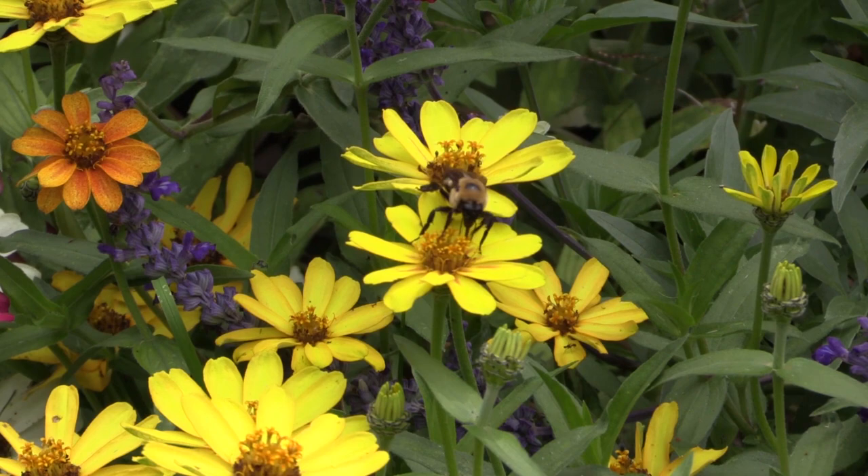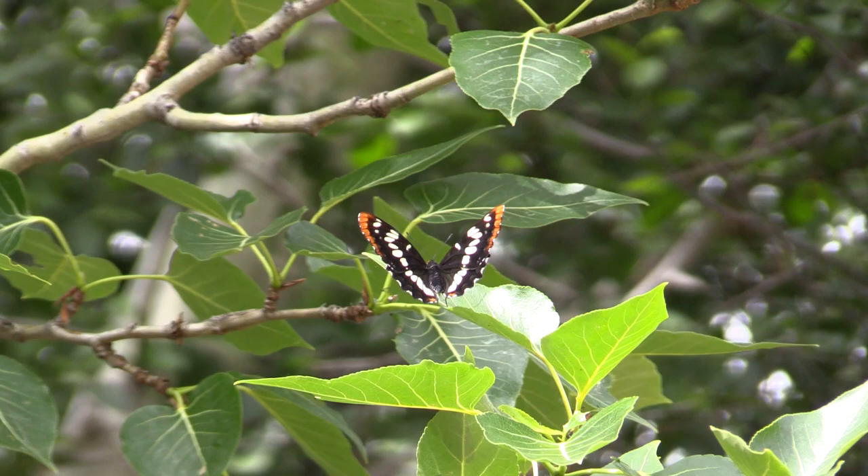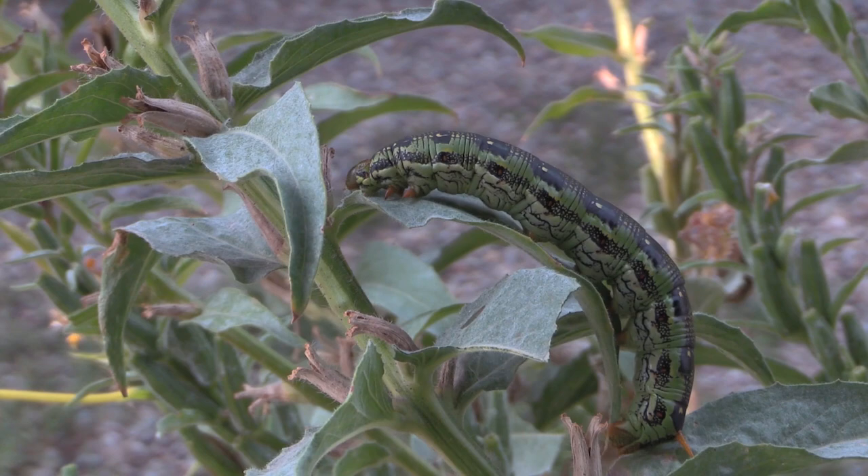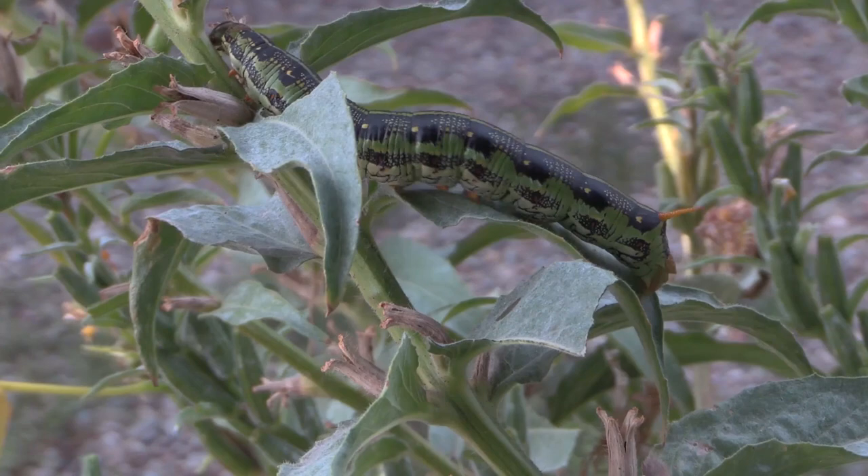Unless it's a hairy insect, like a bumblebee with lots of hair — that is not going to preserve well in alcohol because the hairs get curly and bunched up. So do not use this for hairy insects or things with scales like butterflies and moths. Other than those, this is the best method for preserving soft-bodied insects like caterpillars. They may lose some of their color, but the key identifying characteristics are usually still there, and they won't dry out.